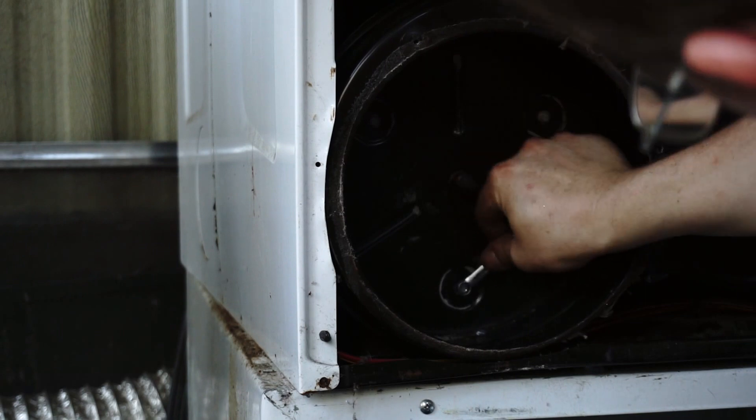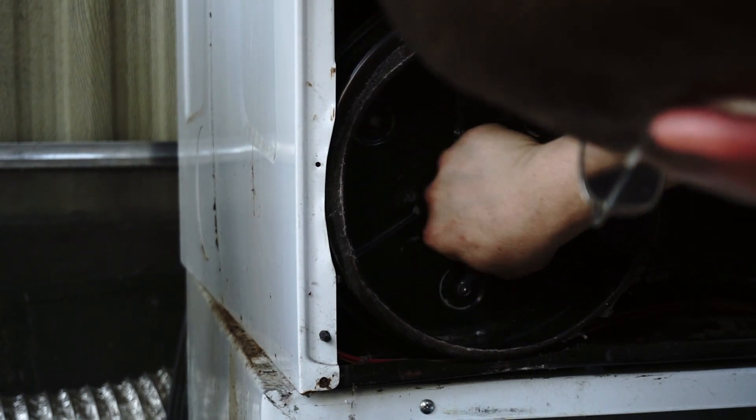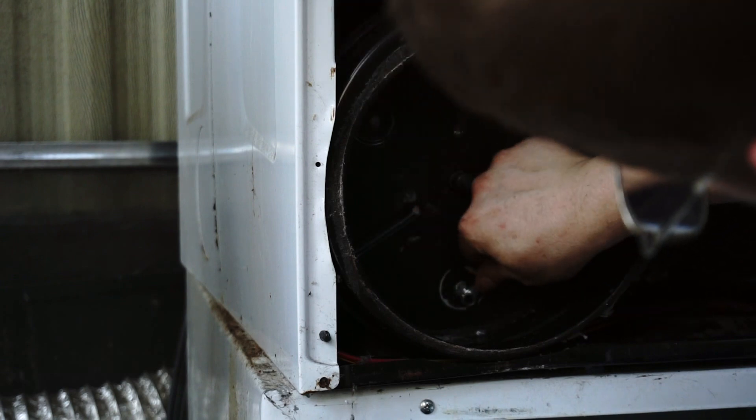This is going to take a lot longer using hand tools, of course. And again, power tools make it very easy to strip metal, built-in metal parts like this. You're probably better off using hand tools and smaller ratchets to get the deal on stuff — it makes you a little more familiar with your equipment.